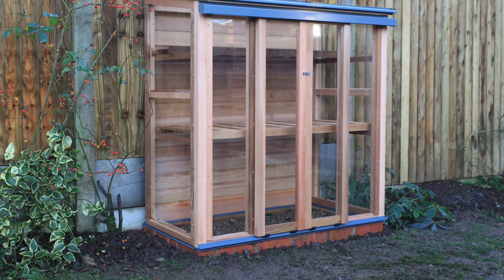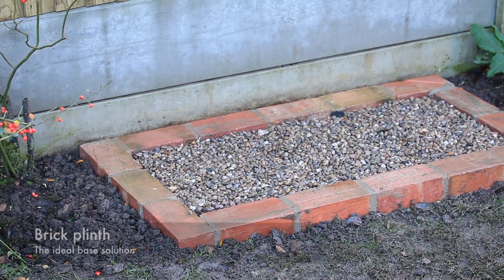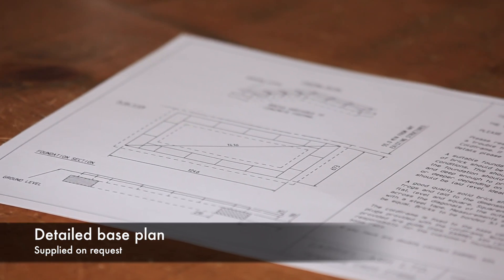We recommend your upright cold frame is securely fixed to a suitable base. The ideal solution is a single brick course as shown, for which we can provide a base plan giving detailed construction dimensions.